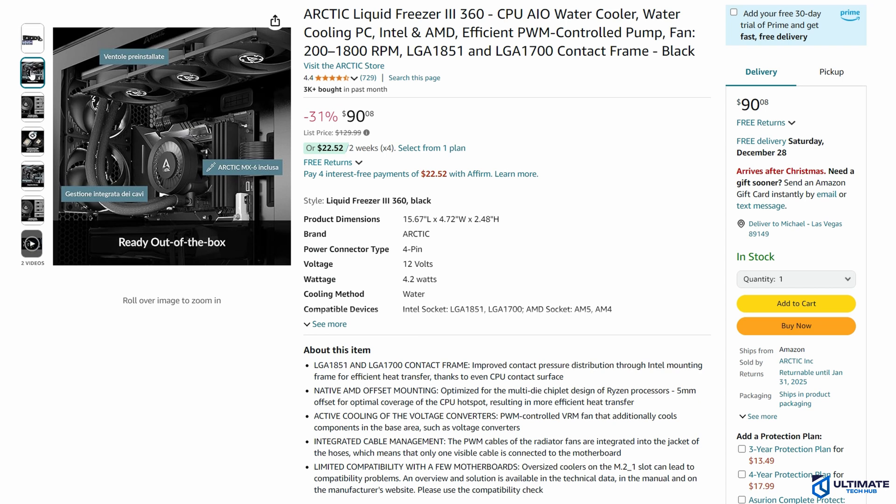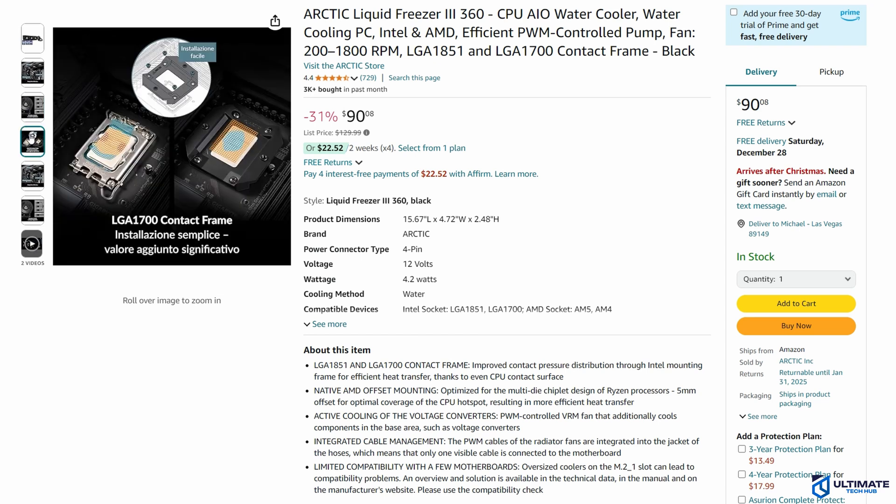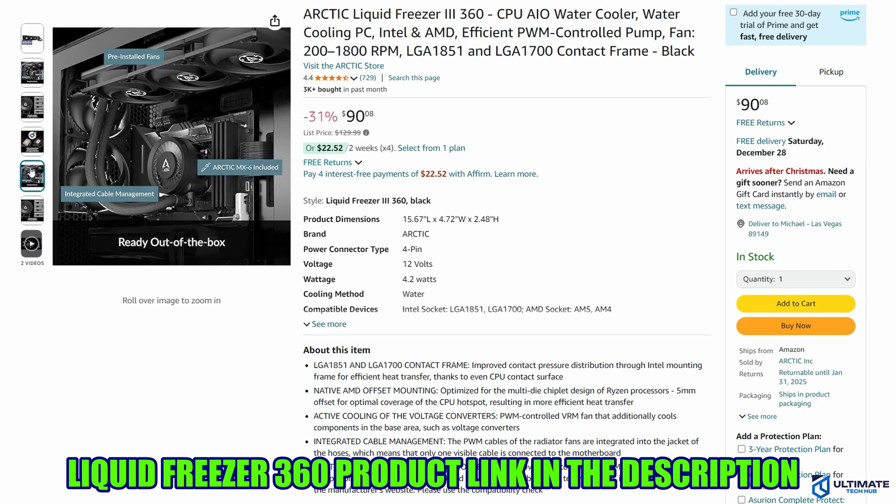If you require a 3-fan CPU cooler with no RGB that runs super silent and is priced under $100, then the Arctic Liquid Freezer 360 is the right choice. The product link will be in the description below.